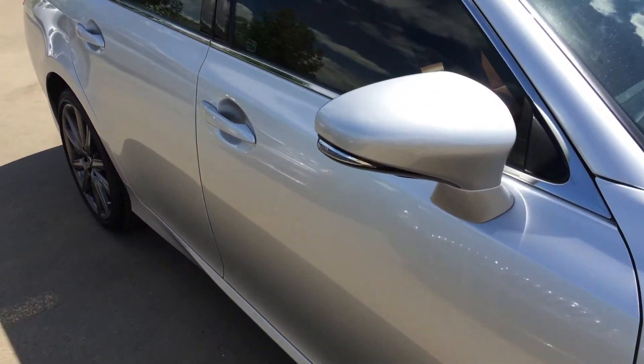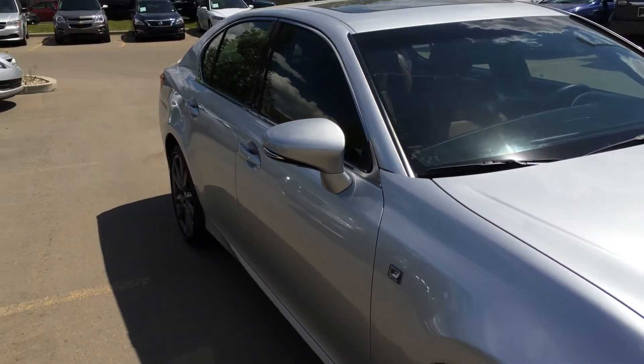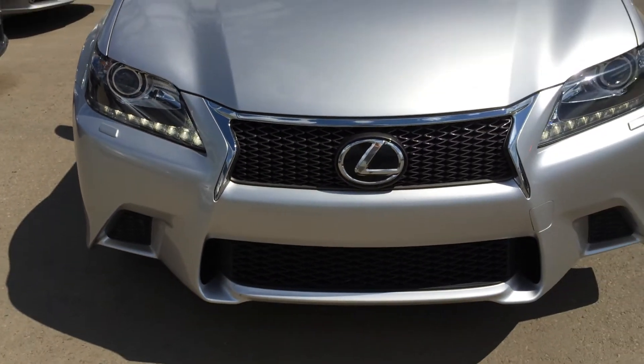You have your integrated turn signal lights in your side mirrors, and you can fold them shut. You have your puddle lamp lights underneath. You have your LED daytime running strip lights, HID headlamps, headlamp washers. And you have an engine block heater as well.